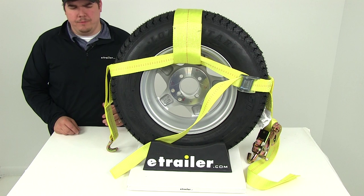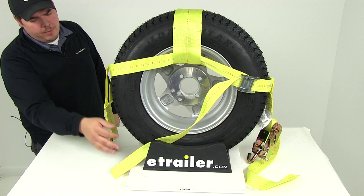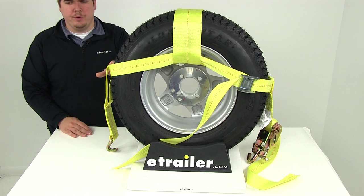It's going to fit a variety of tire sizes from 14 inches to 29 inches — that's going to be your overall diameter. Here in the center it's going to feature a nice wide heavy duty 4-inch wide strap. The rest of the strap is going to measure 2 inches in width. It's going to offer a brake strength rating of 10,000 pounds with a safe working load limit of 3,333 pounds.